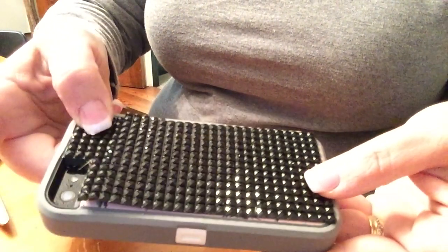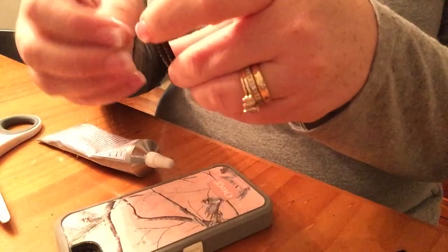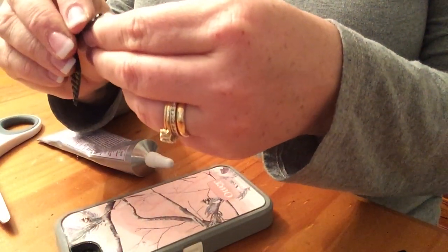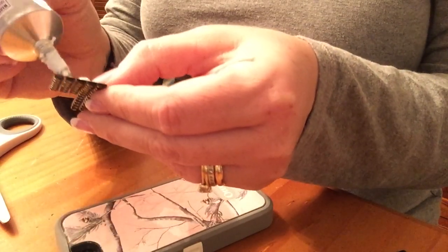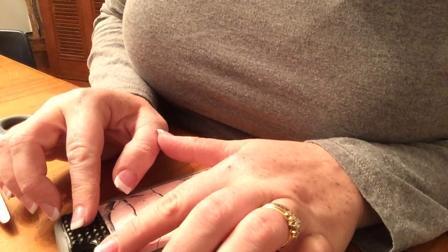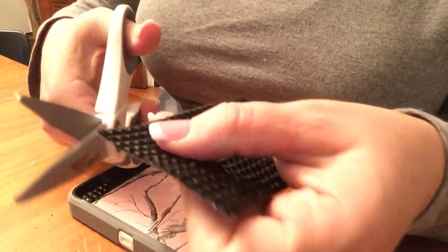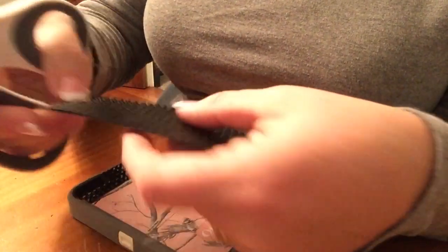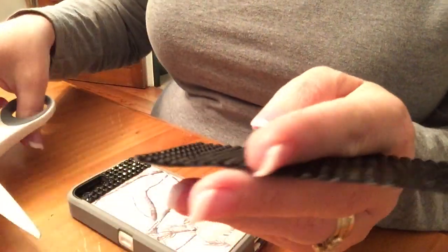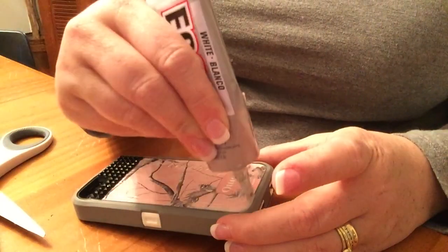Once it's all cut into shape, I peel off the protective film from the back of the stickers, then use E6000 glue to make sure it's going to stick and stay — since I carry my phone everywhere. I slide the piece over to cover the decoration already on the phone. I purchased these Otter Boxes at Five Below a couple of months ago and thought they'd be perfect for a video.